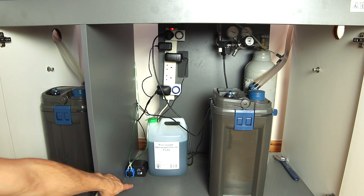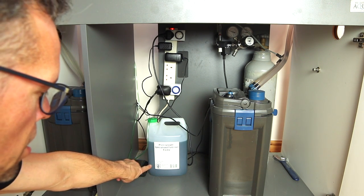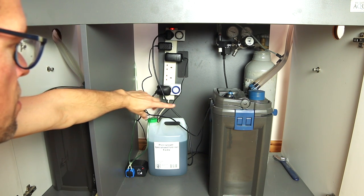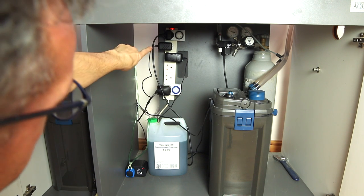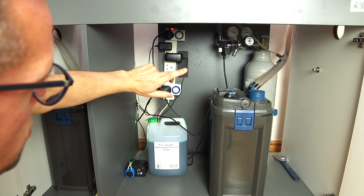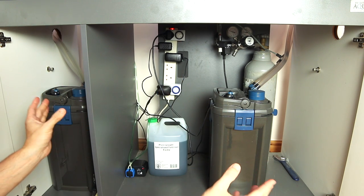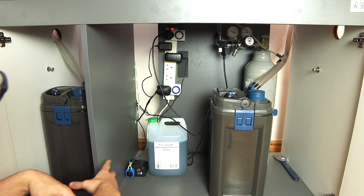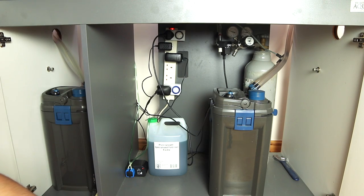And then we've got my new gadget - this is the P1 Doser from D&D the Aquarium Solution. This doses automatically 10 millilitres of Tropica Specialized Fertiliser every day, just before the lights come on. This is all programmed on my phone via Bluetooth through the app, which is very simple to use. The lighting is the Twinstar 1200S, which is only on for six hours at the moment to help reduce algae - I normally have it on for eight hours. The CO2 timer comes on three hours before the lighting and goes off at the same time as the lights. It's quite high-end equipment - two great filters, good quality liquid fertilizer, great quality CO2 system and an automatic dosing pump.